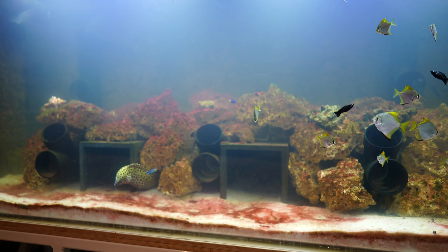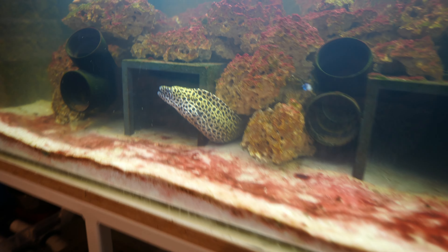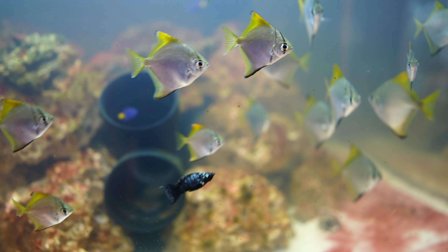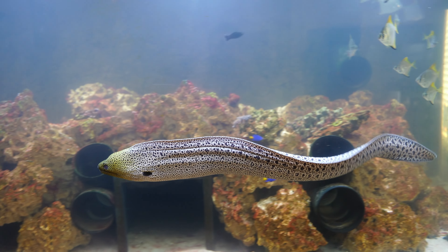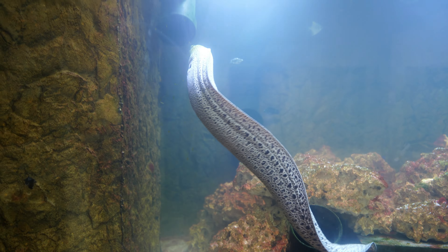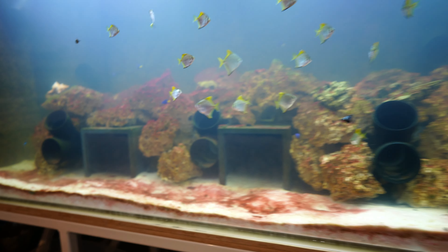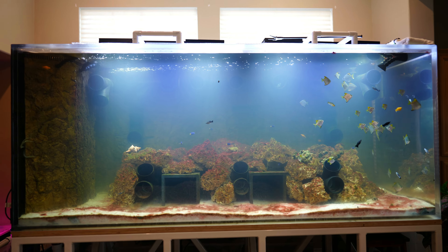Thank you so much for tuning in. Here's a nice view of the Tesselata — the giant moray is way down there and won't appear in this video, but I have some b-roll to show you. He's been a very active swimmer since being in this tank, and the Tesselata as well — I'm really happy for the eels, they really deserve it. Next video is about the tank mates, hope you'll watch that one too — thank you!